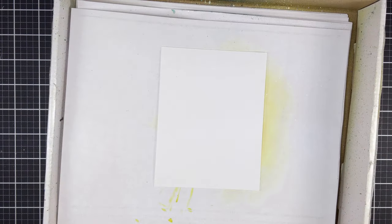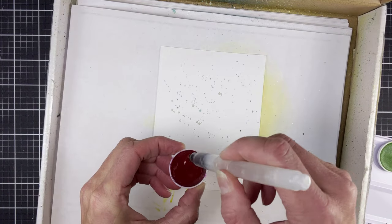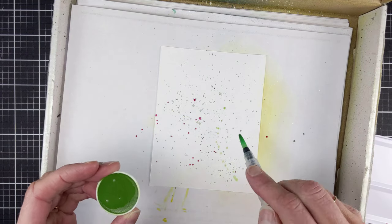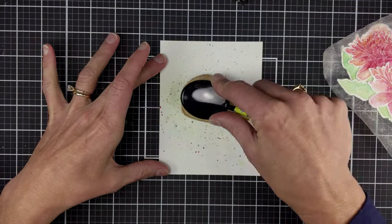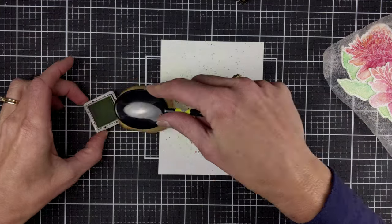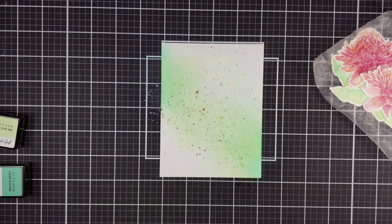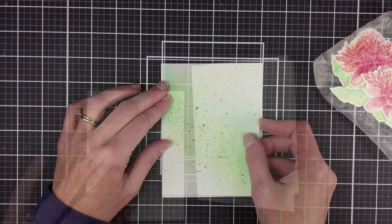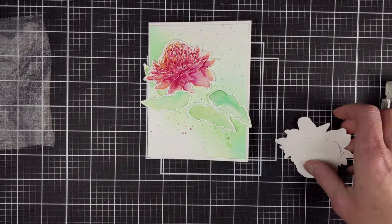Next I wanted to add some splatter to the card front and I used the Essentials again and the water brush to flick some color on, and then grabbed my blending brush and some crisp inks and blended some color on. I used what looks like Sweet Leaf and then Lagoon. After trimming it down, I used the tape runner to place the background onto a card base and then placed my flowers and leaves.